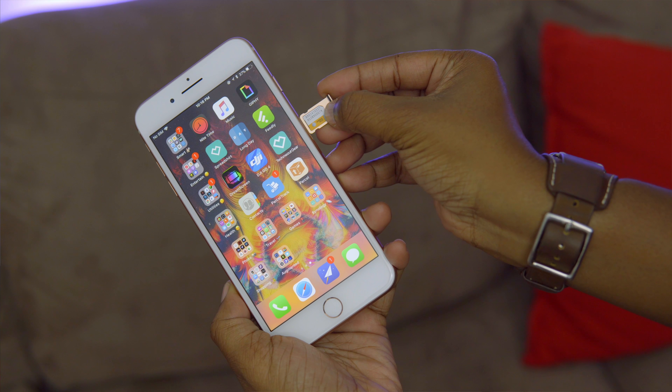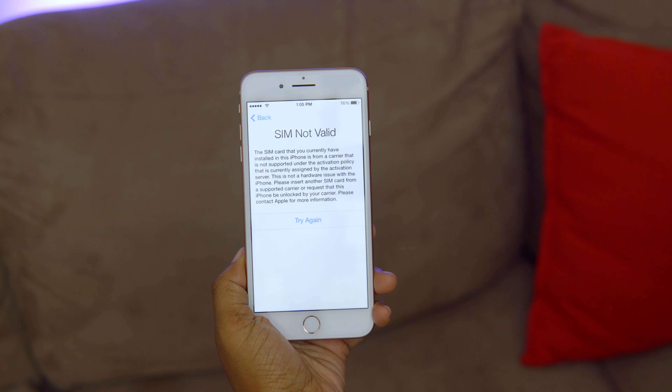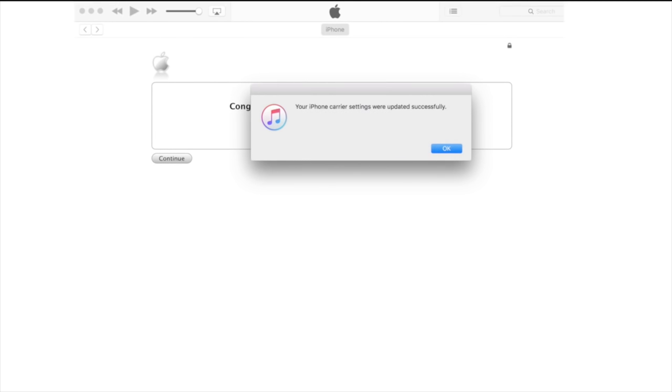After you have received it, you're just going to pop in the SIM card that you want to use into your phone, and it's probably going to prompt you that the SIM card is invalid. So to finish unlocking your phone properly, you're going to connect it to your computer, open up iTunes, and it will prompt you to activate your phone. A message will then appear letting you know that your phone has been successfully unlocked.